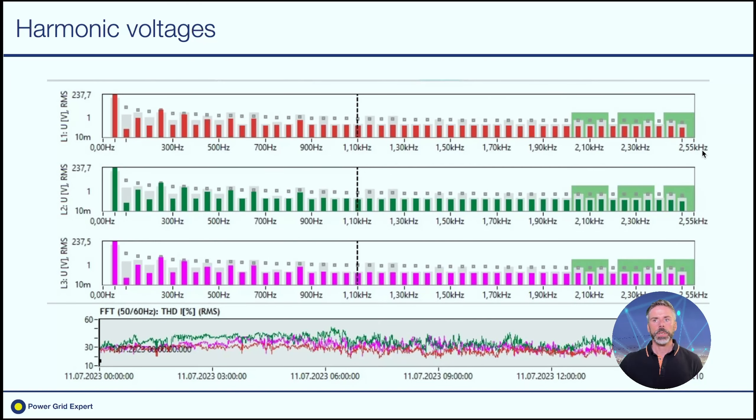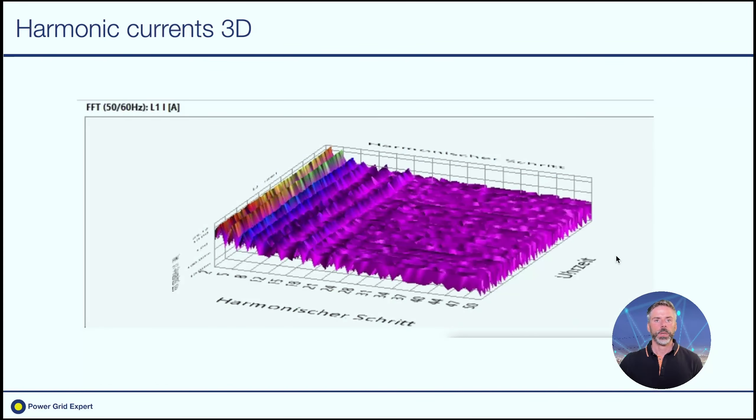On the frequency axis up to 2.5 kHz, pretty much the same. We can flip over to the 3D view — that's a very interesting way of showing the measurement data. We have the time axis here, the harmonics here, and of course the amplitude. In the harmonic currents, not much is going on in the higher frequency range.